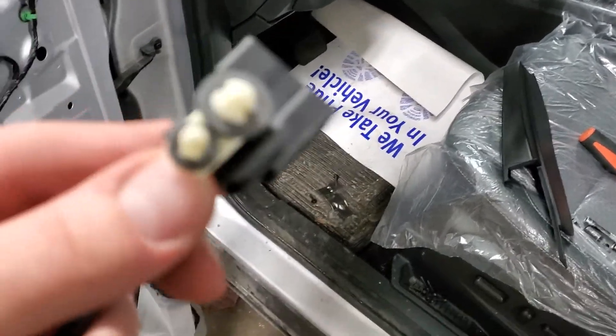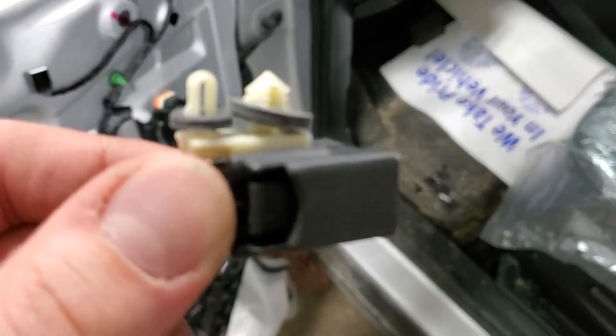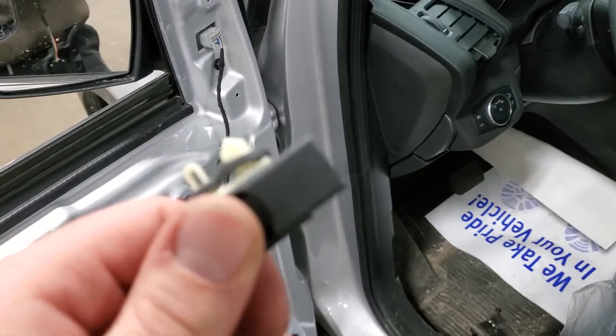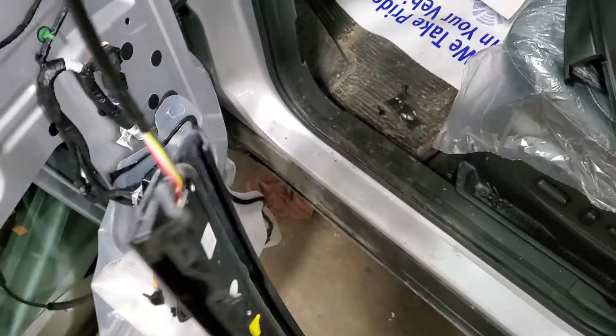I was able to pull it out of there. I was having a little bit of trouble because this little plastic pushpin clip that attaches to the connector, which goes in this hole here, was getting stuck. But you can finagle it out of there — it's just a little difficult. But that's how you remove it.